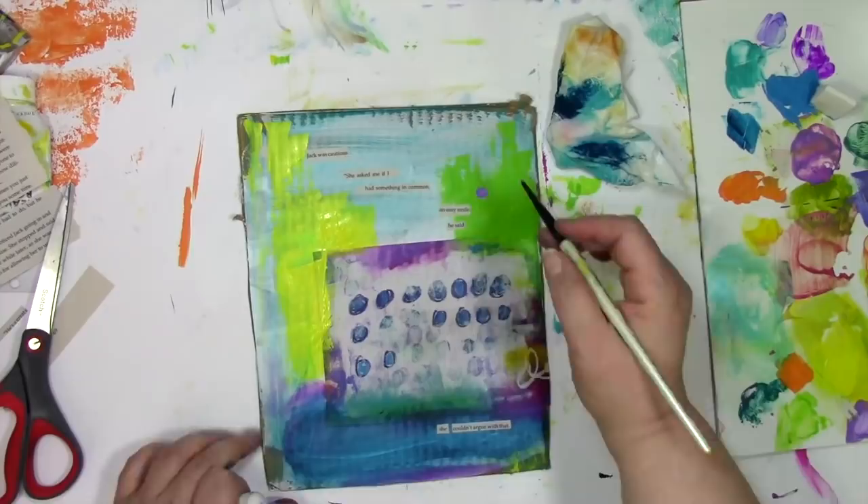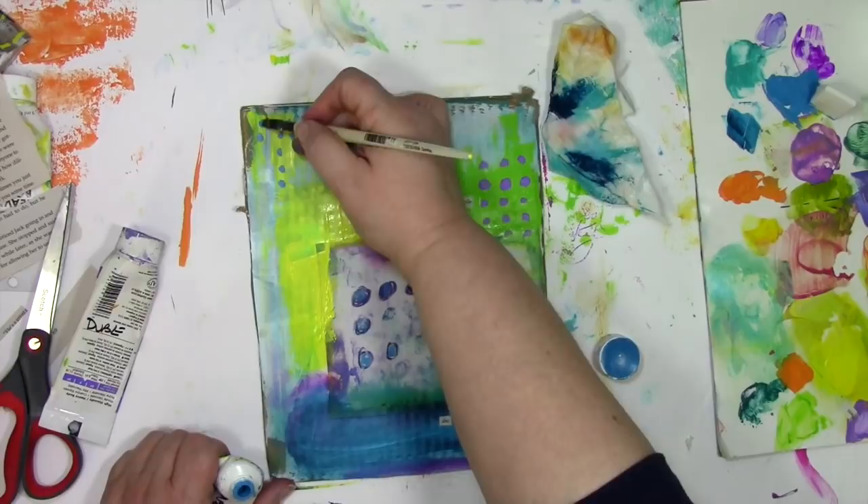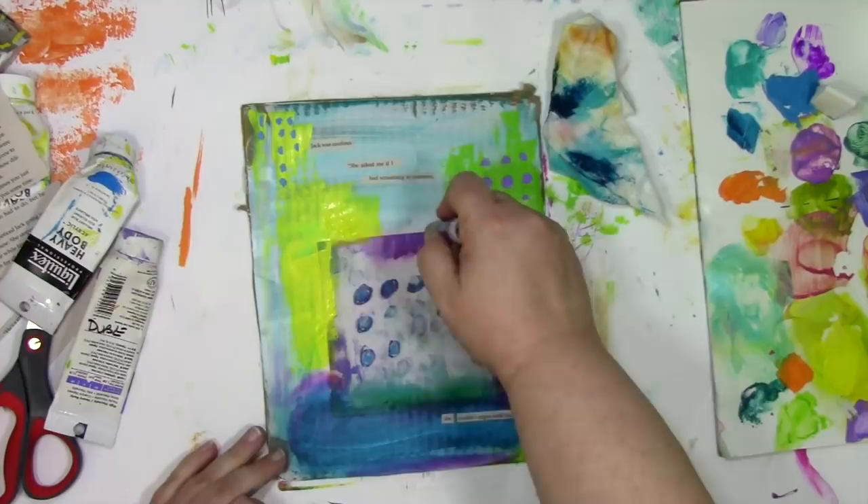If you'd like to get this spark of Artspiration sent directly to your inbox, there's a link down below the video — that way you can have the computer elves pop it right on over to you. And what about turning this piece of cardboard into a bound journal? That's easy peasy, I promise. I show you step by step how to do it in my free workshop called Permission to Play, and there's a link for that down below too.